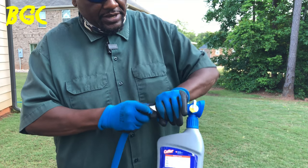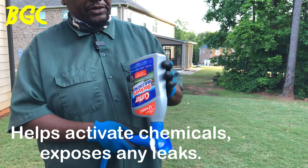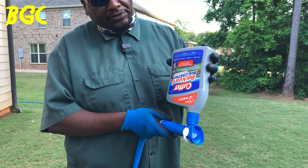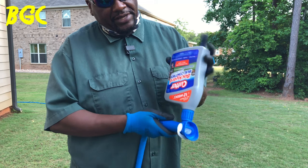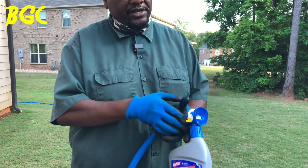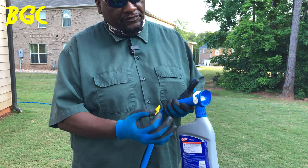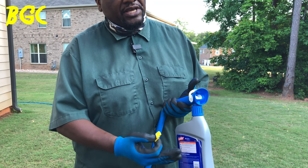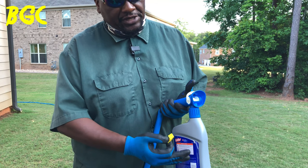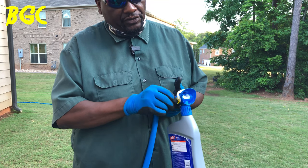Once you've got it on there tight, flip it upside down and give it a shake. I always check for leaks so it won't go everywhere when I turn it on. Next, pull out the safety plug. Hold on to it — if you've got 3,000 square feet sprayed out of a 5,000 square foot bottle, you still have product left. You can put the plug back in and give it to a neighbor to use on their yard.